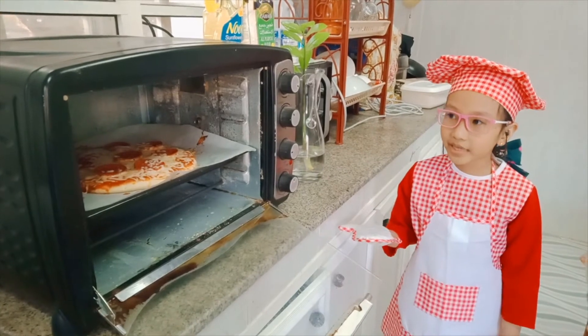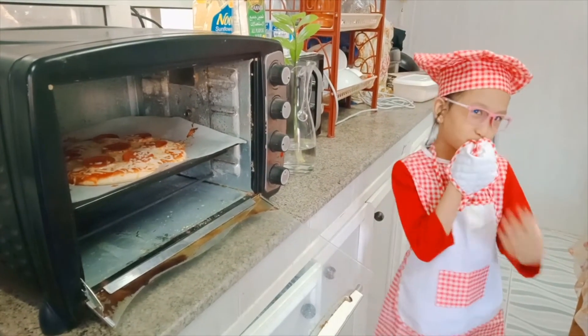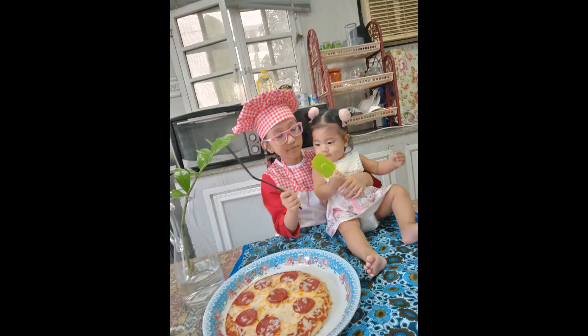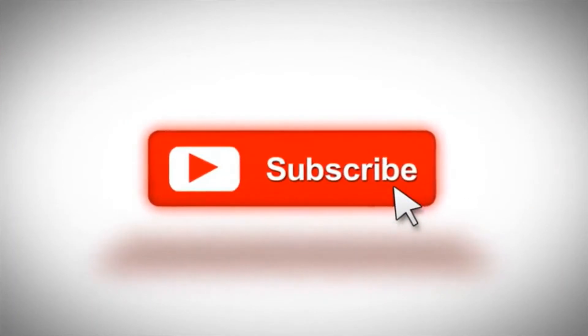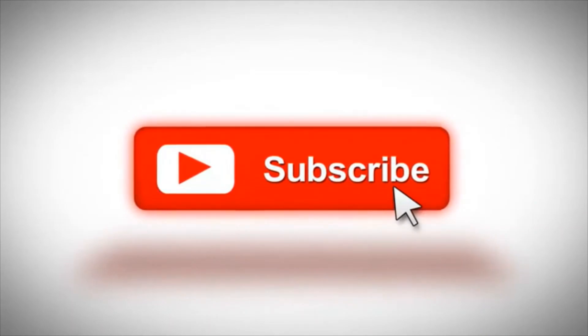So guys, our pizza is done now. Now we can eat. Let's go!